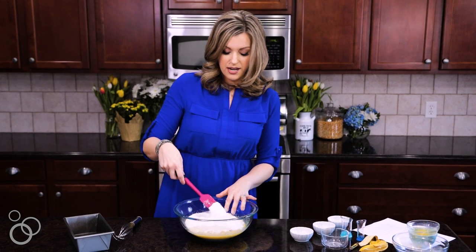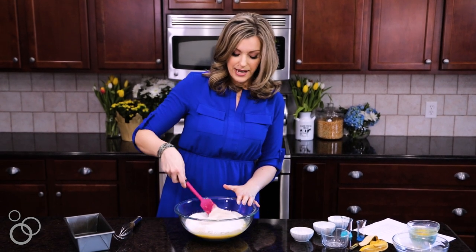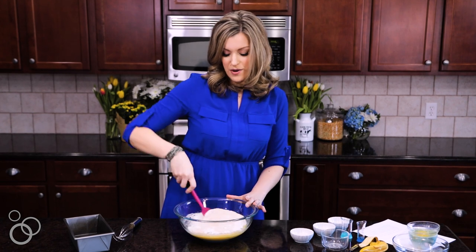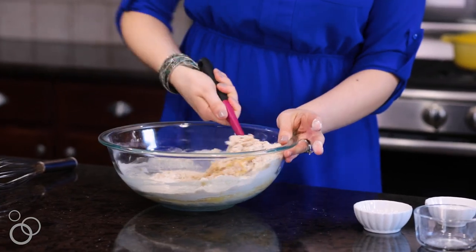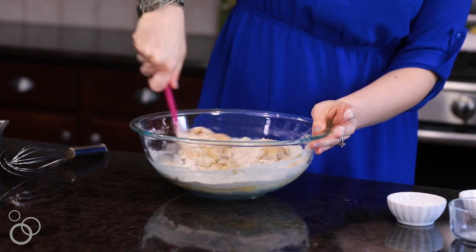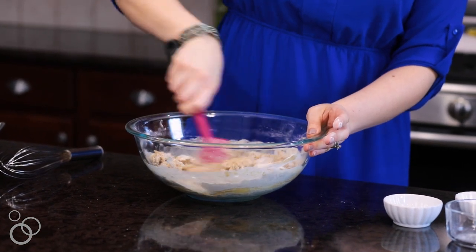What I do is just kind of mix the dry ingredients up a little bit right on top before mixing them all in together. We're just going to keep mixing this until it's blended together and you can't see any of the dry ingredients showing.